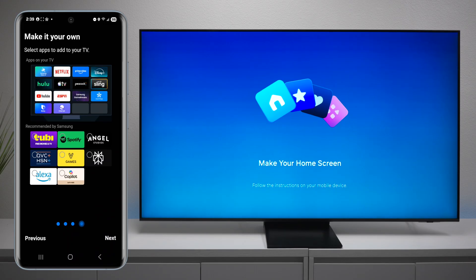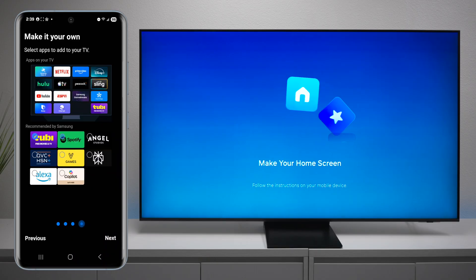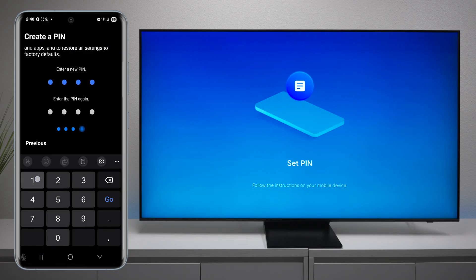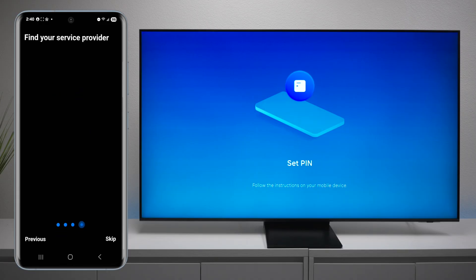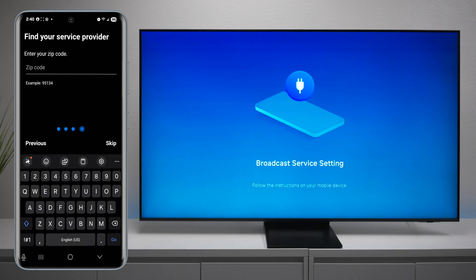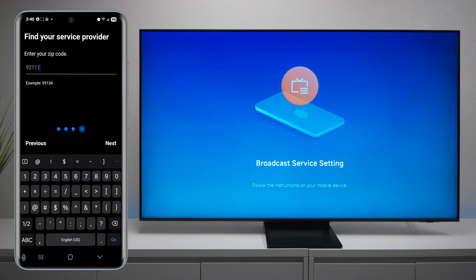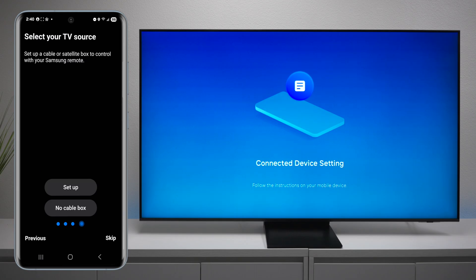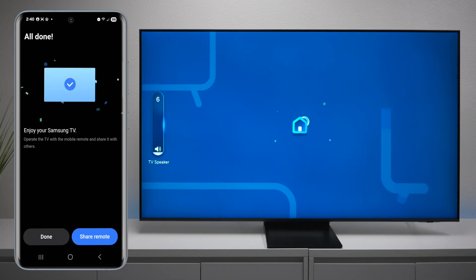The TV will come with pre-installed apps, but if you're using other services you can press on them and they'll be automatically added to the install. Next, you'll need to enter a PIN number — there's no way around this. If you're planning on using Samsung TV Plus, you want to add a zip code so it can find local stations. If you have a cable box, you can select that so it can try to set up the remote control. I'll skip it since I don't have one, and now the TV is starting to set up.